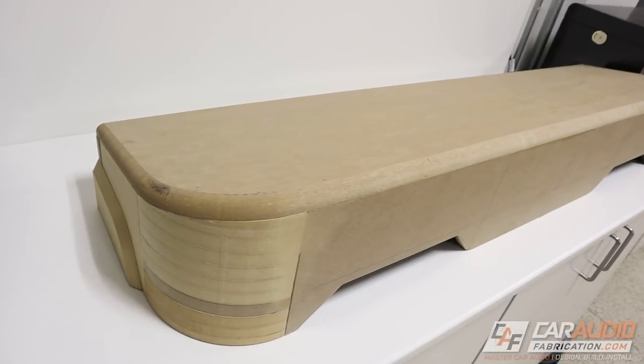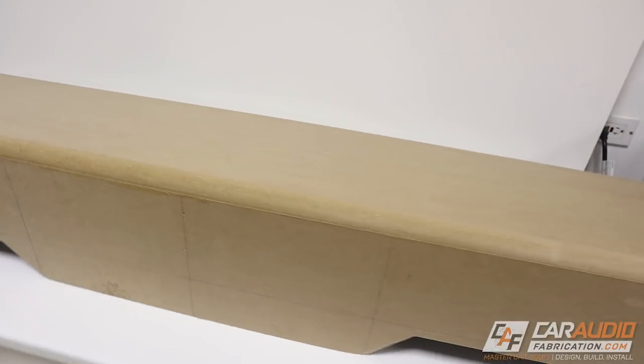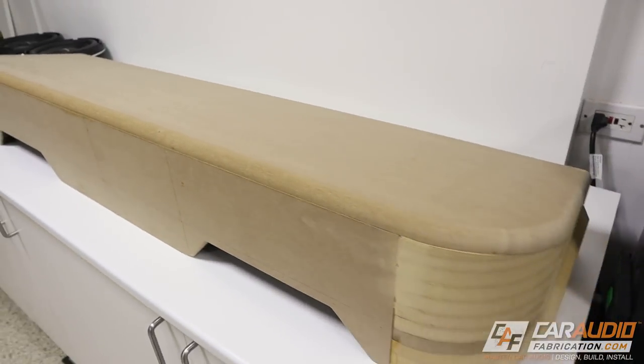Hey guys, welcome back to Car Audio Fabrication. Mark here. In a previous video, I showed you guys the entire build process for making this custom down-firing subwoofer enclosure that's going to go under the seat in an F-150.